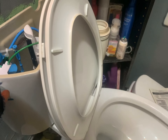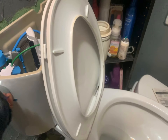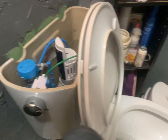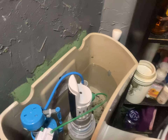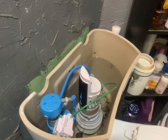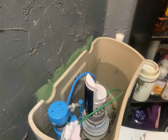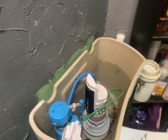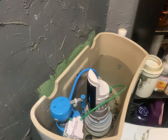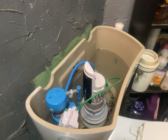Timing flush number one — about 22 seconds, versus like 30-something seconds for flush number two. So that's how much water difference there is between the two flush modes.